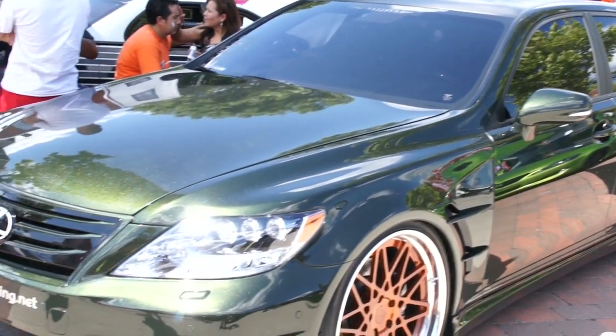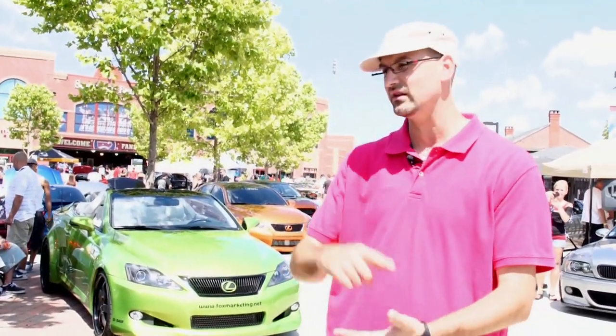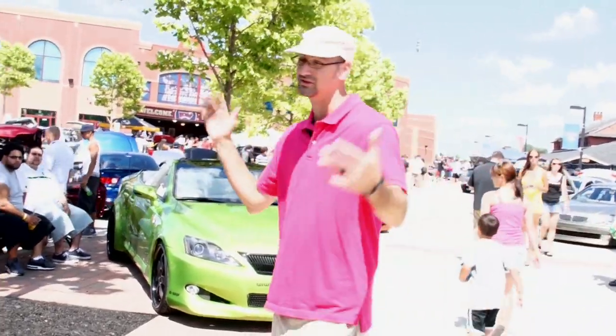The interior is bone stock — it's all leather, suede, 7.1 Dolby Digital Sound, 19-speaker sub. It's loaded. The car is $120,000. It parks itself too — it's pretty cool.